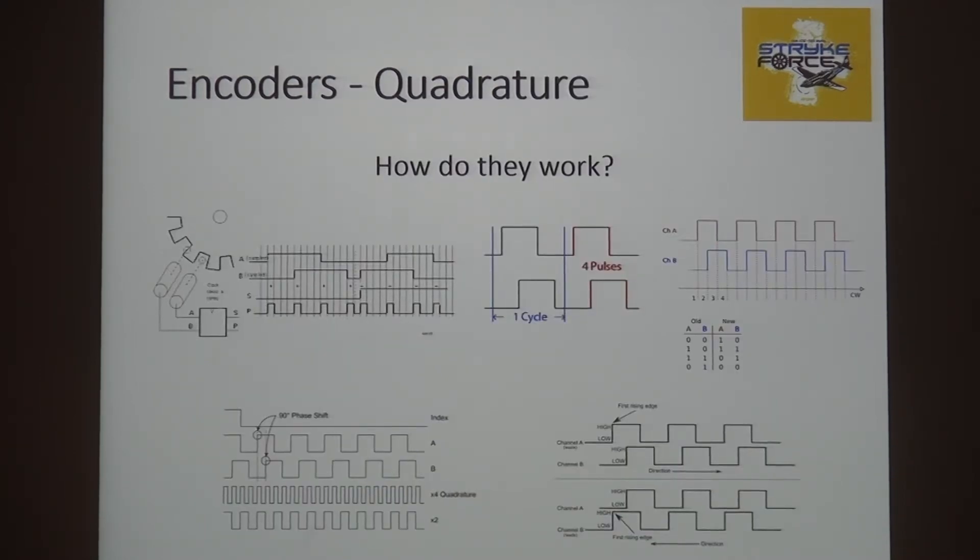Encoders, briefly. Quadrature encoders — this is what a lot of systems use, robots and such, to keep track of something rotating. At the end of the day, a quadrature encoder will tell you two things: how fast am I going, and what direction am I going? For speed alone you could just have a light and a little thingy that pulses by, but you can't tell forward or back — it all looks the same. With quadrature, you have two sensors side by side, and they each see the leading edge of what's coming by depending on which way it's going. There's an animated graphic that shows that, along with all the different waveforms.